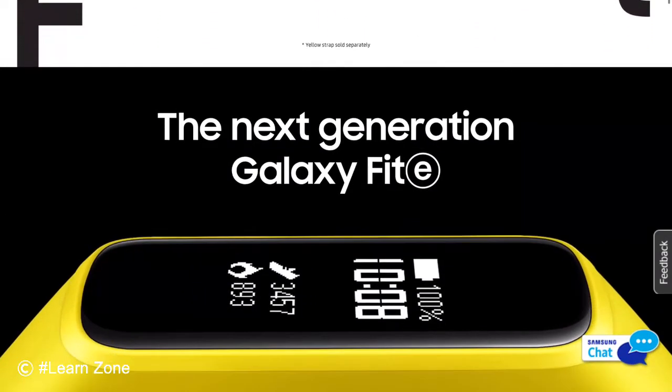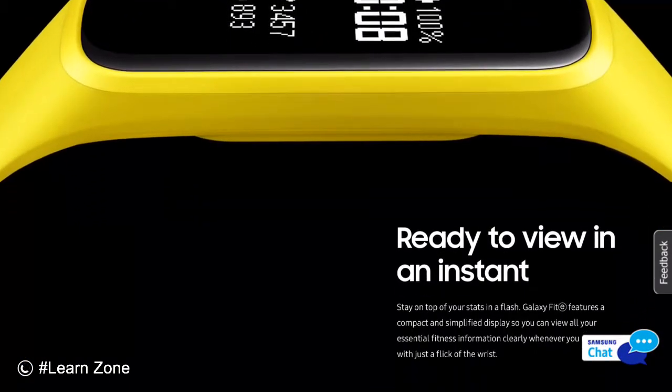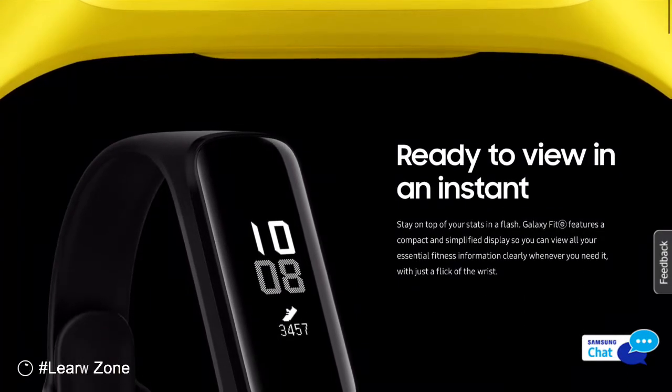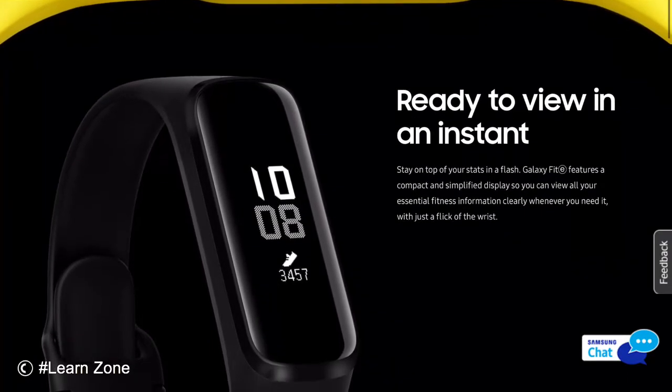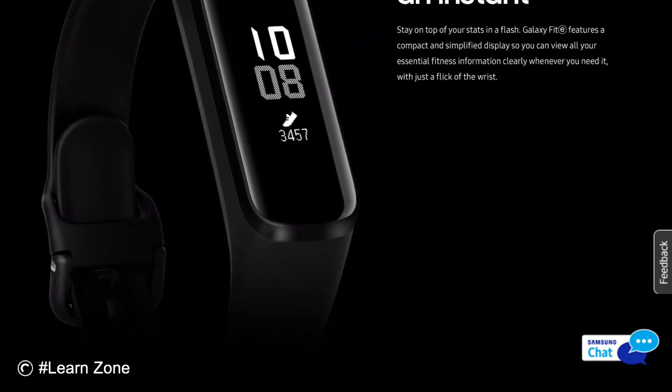Ready to view in an instant. Stay on top of your stats in a flash. Galaxy Fit E features a compact and simplified display so you can view all your essential fitness information clearly whenever you need it, with just a flick of the wrist.